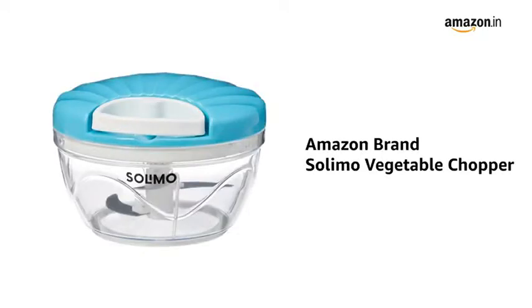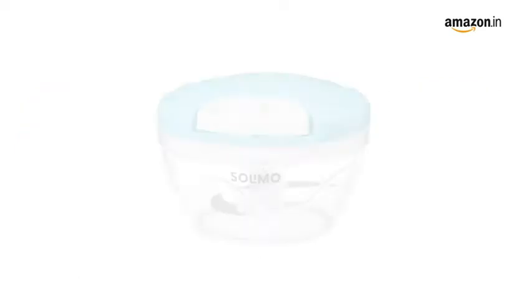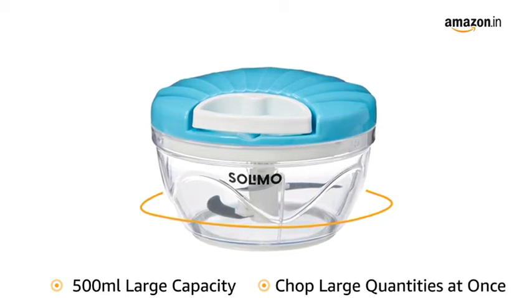Presenting the Amazon brand Solimo Vegetable Chopper in blue, green and grey colour, useful for chopping large quantity of vegetables and fruits, enabling you to save time and effort in the kitchen.